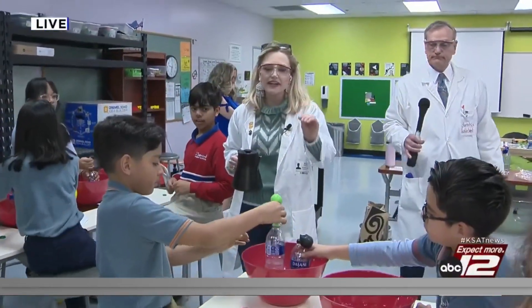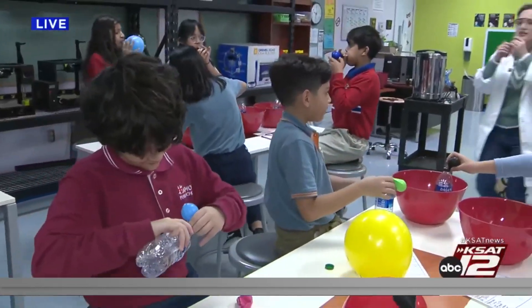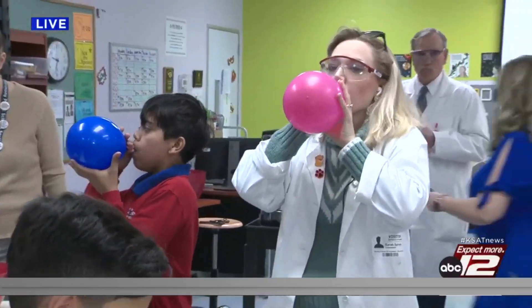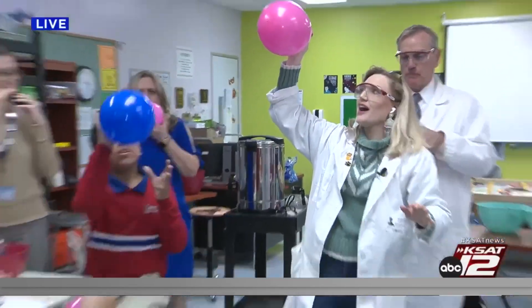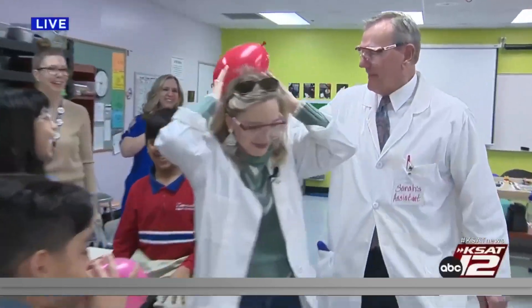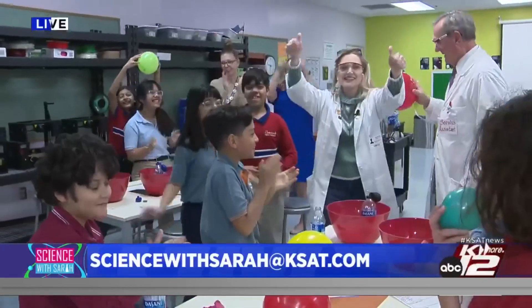In order to celebrate, let's go ahead and take the balloons off our thermometers — be very careful with the hot water — and blow up your balloon as much as you can. When I say three, two, one, we're going to let our balloons go completely. Three, two, one! Oh David, you're ruining my hair! For more Science with Sarah experiments, you can go to ksat.com. Way to go, everyone — give yourselves a round of applause. Back to you guys!